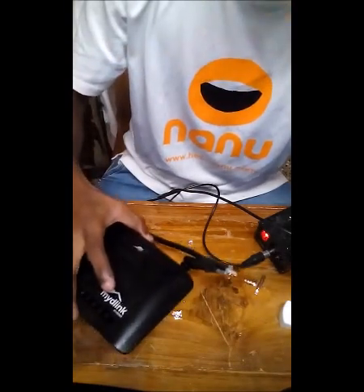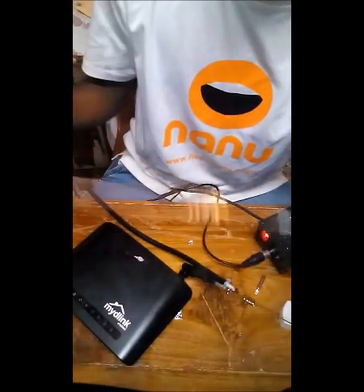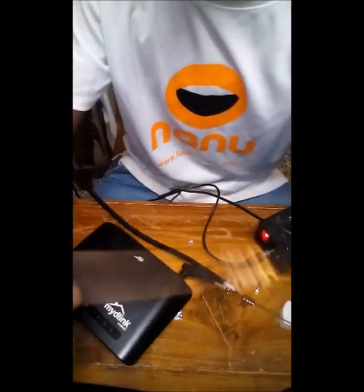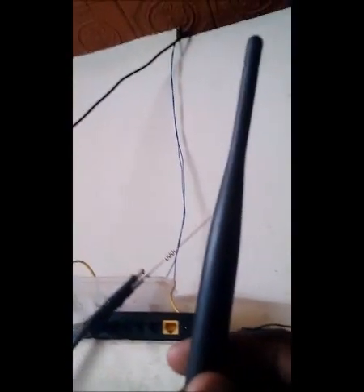Now you can place the router near the ventilation of your house, pull the coaxial cable out through the ventilation, and place the antenna on a pole outside. Since we have soldered the coaxial cable to the inbuilt antenna, you won't be able to put the cover back on the router, so you can use that cover to cover the antenna placed on top of your house so it looks a bit nicer.